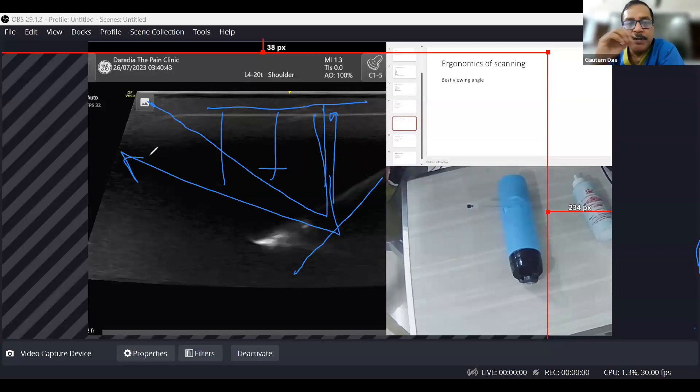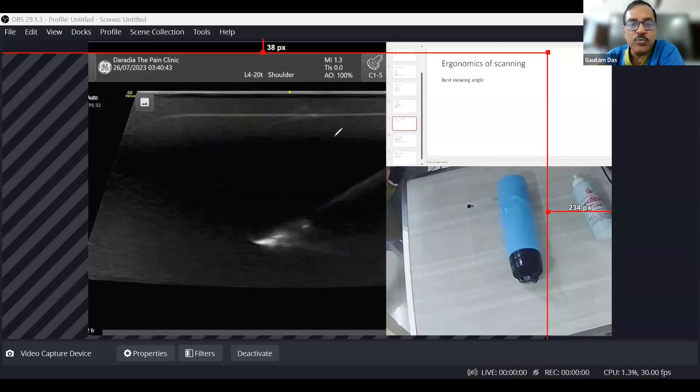Always remember when you are placing a needle, try to make the angle 30 degrees or less. The more horizontal your needle is, the more bright it will be. So how do you achieve an angle of 30 degrees or less?